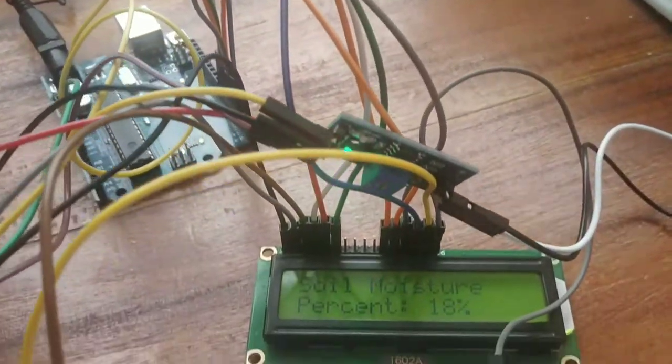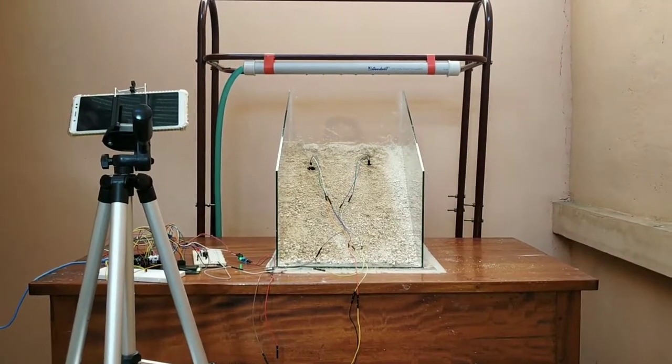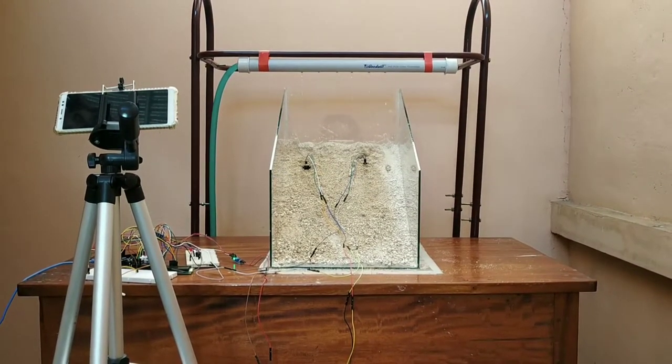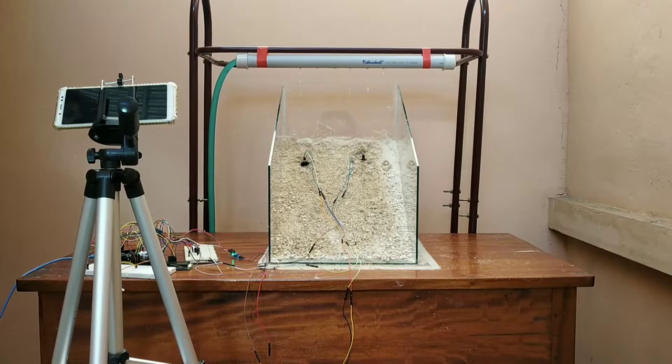When the soil moisture sensors are connected to the slope, we get the initial moisture content of the soil as 18%. Now our experiment begins. First, the soil was made into a slope, then the warning system is connected to it, and now artificial rain is provided above the slope.